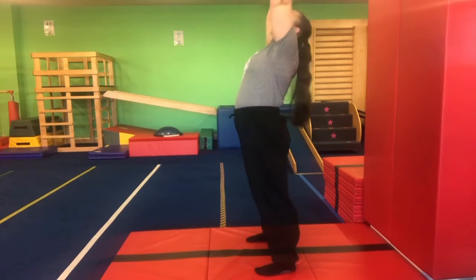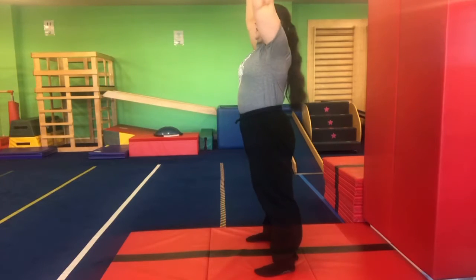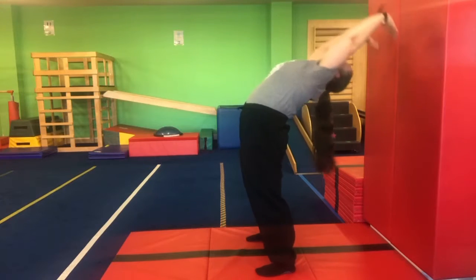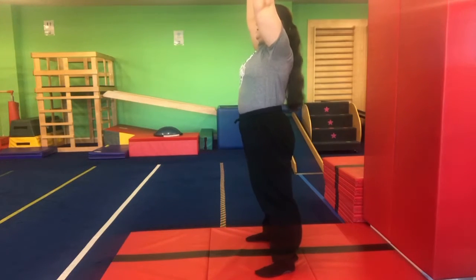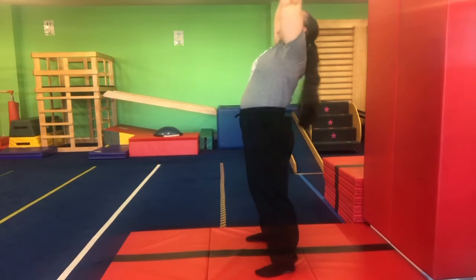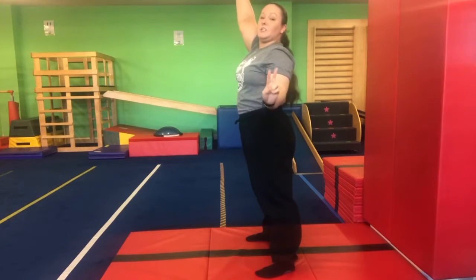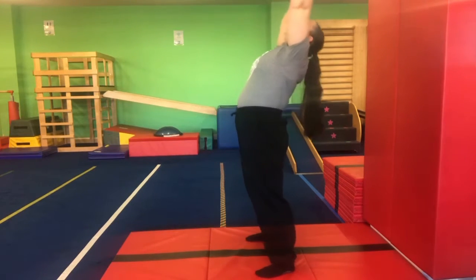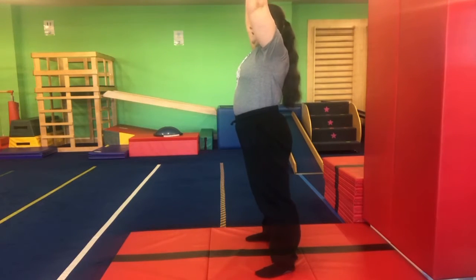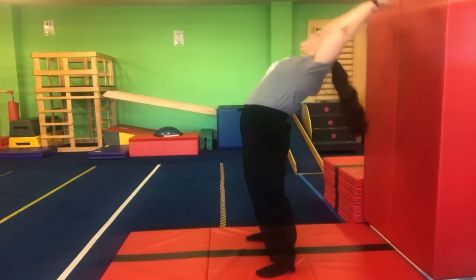We're gonna breathe in and breathe out and tap. Good job, we're gonna do that five times — breathe in and out and tap. Two more, you're doing really well. Breathe in and out and tap, and one more. Breathe in and out and tap and up.